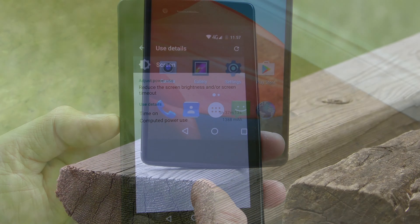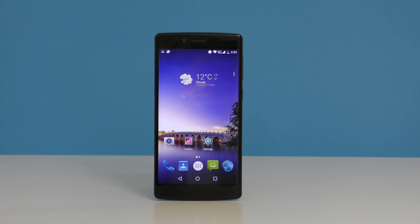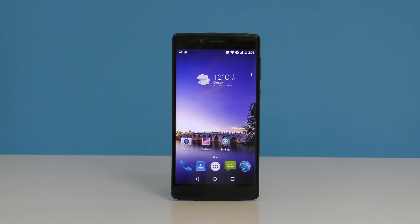Moving to the front, it doesn't look that spectacular either — there are big bezels all around the screen. On top we have a 5-megapixel front-facing camera, a couple of sensors, an LED notification light, and the speaker. That front-facing camera takes decent-looking pictures as long as you have plenty of light; as soon as you don't, the pictures become very grainy.